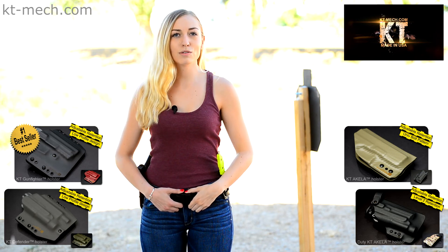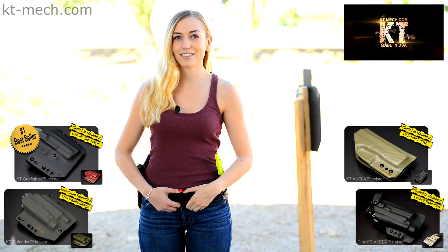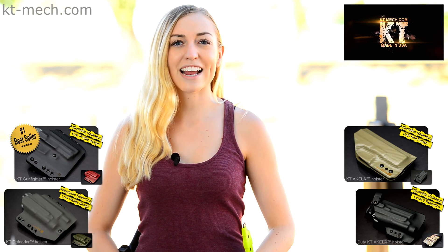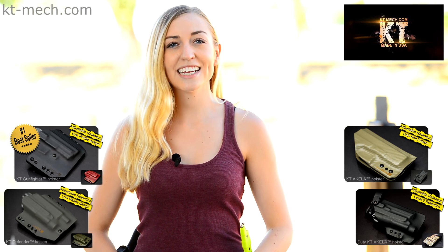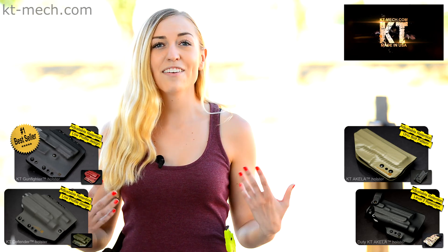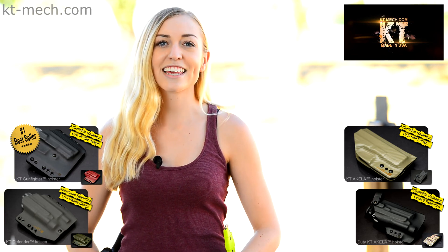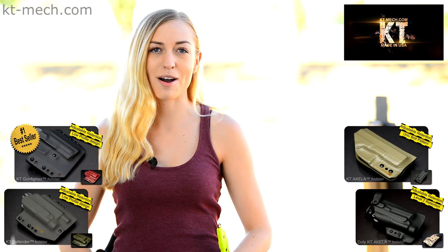From our website, click on the holster model you like, then choose your handgun model from the list. Visit our website at www.kt-mech.com. If you have any questions, send us an email at contact@kt-mech.com.